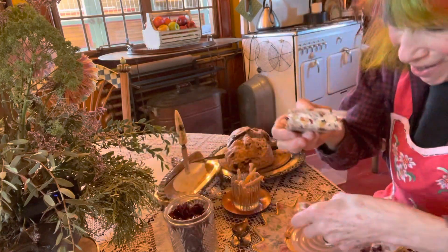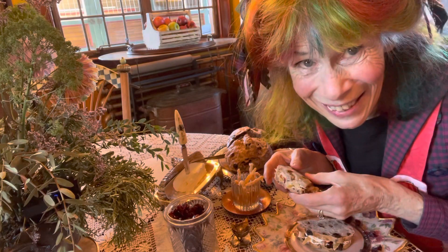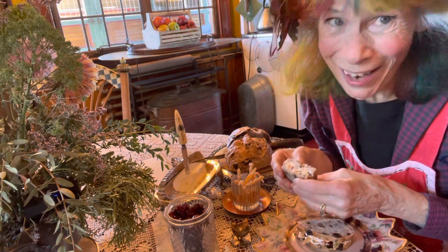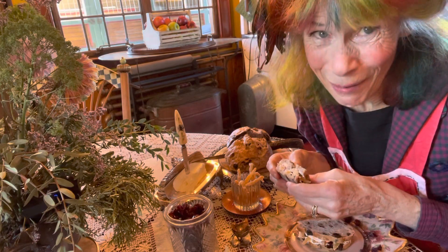Isn't it pretty? I hate to eat in front of you, my friends, but I just have to try it out. And if it's a good sandwich, I'll put my thumbs up for you.